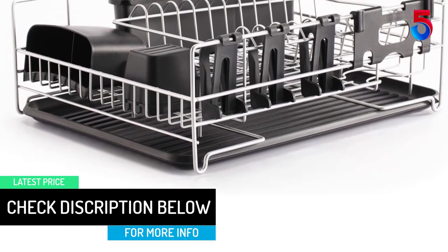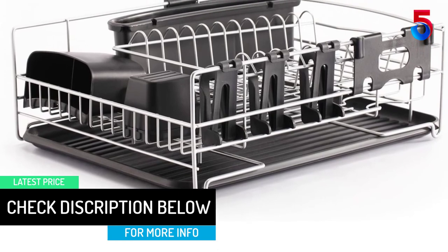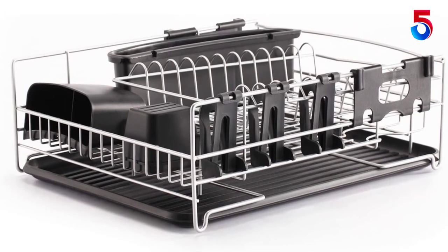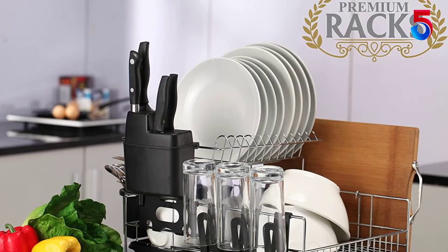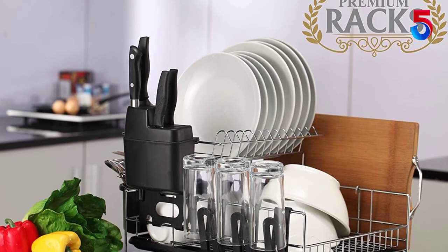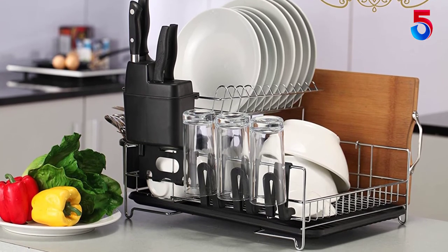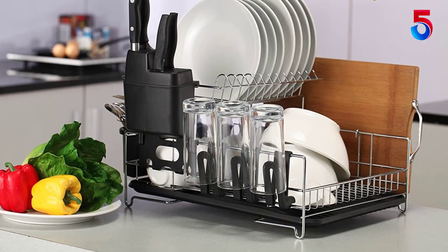Moreover, it comes with a knife holder attachment and utensil holder, newly customizable with two different style drainboards, a microfiber mat, three separate cup holder attachments, and a cutting board attachment that can be placed at your choosing. The top shelf of the unit can be flipped from side to side, moved from front to back, or taken off completely — totally up to you.